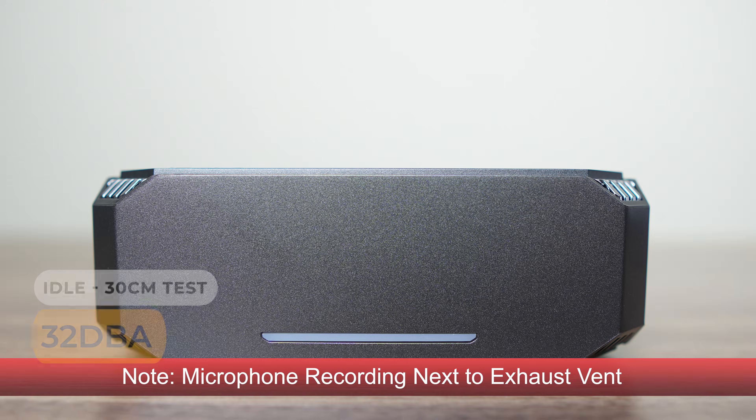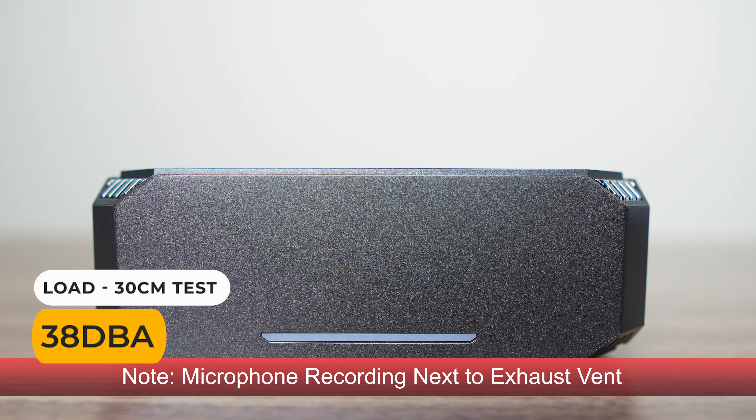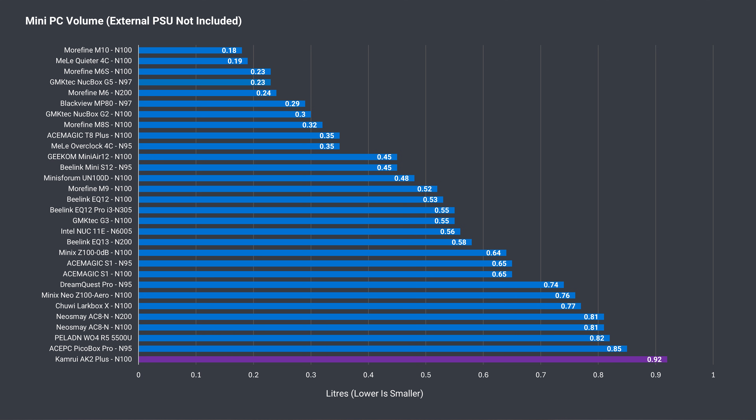While the AK2+ is still clearly a mini PC, I'm not sure why it has to be so large, especially after everything we've seen regarding its performance. At just under 1 litre volume, this is the biggest budget mini PC so far and has a lot of wasted space.